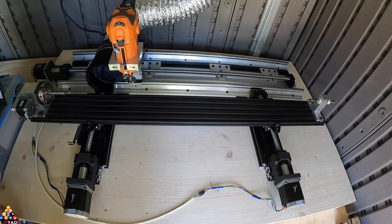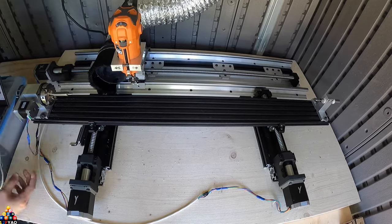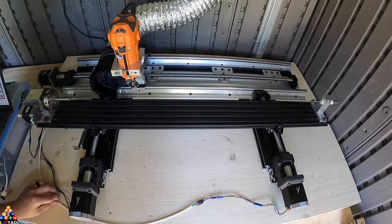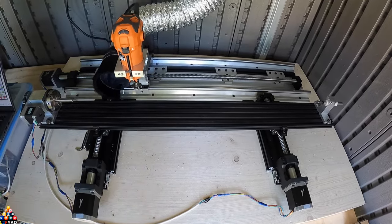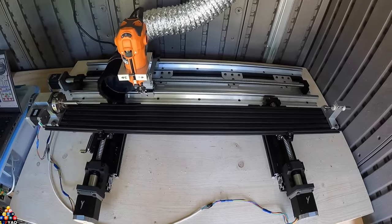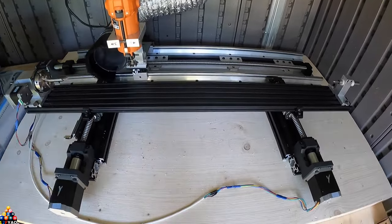The wires are loose now — before I had them all stapled. Everything is now independent, which I like, so everything is based off the aluminum extrusion itself. That's my Y-axis.